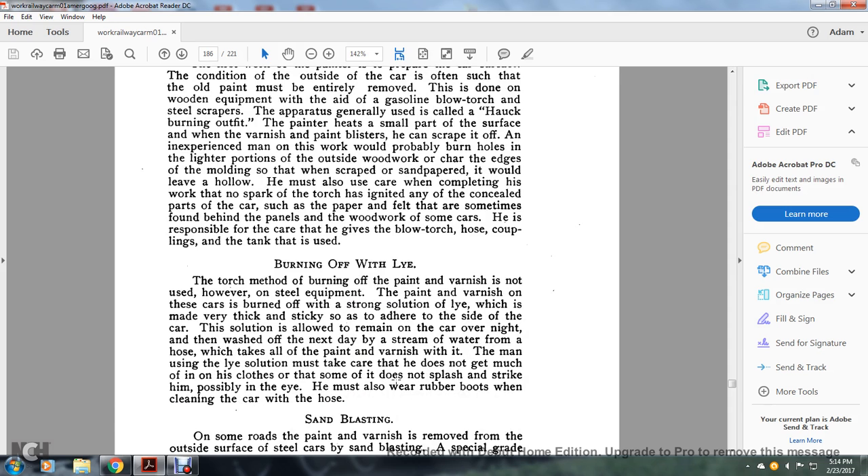The torch method of burning off the paint and varnish is not used with steel equipment. The paint and varnish on steel cars are burned off with a strong solution of lye, which is made into a thick sticky paste applied to the side of the car. The solution is allowed to remain on the car overnight, then washed off the next day with a stream of water from a hose, which takes off all the paint and varnish with it.